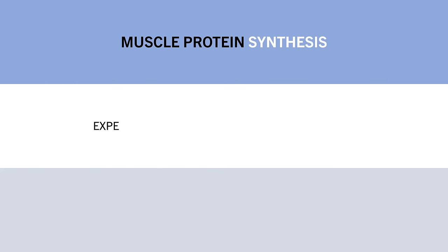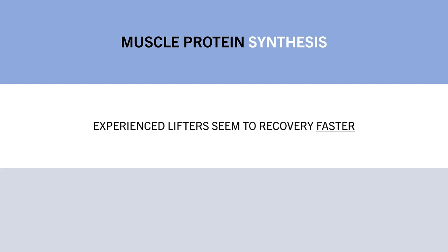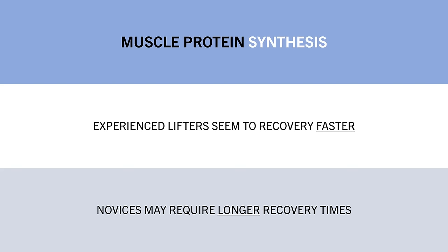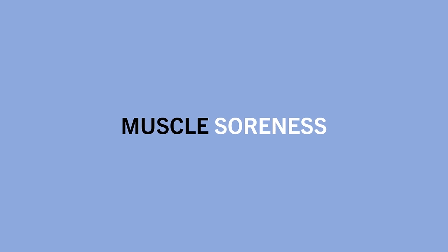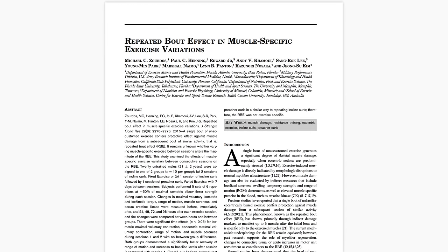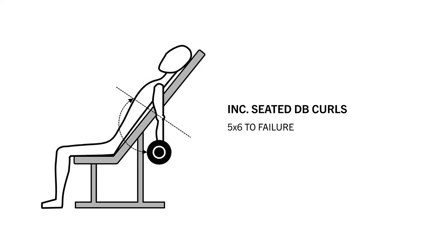For trained lifters, muscle protein synthesis rates returned almost to baseline within around 10 hours post-training, then took up to 36 hours to reduce further, as shown in blue. For untrained lifters, synthesis rates stayed elevated for longer than 48 hours post-training, shown in orange. This suggests the recovery cycle for muscle growth may actually be shorter than traditionally reported for trained lifters, and that those new to lifting probably need longer recovery times — which makes sense since resistance training is a new stimulus that disrupts homeostasis to a greater extent. Another marker we can use is muscle soreness, generally thought of as an indicator of muscle damage.